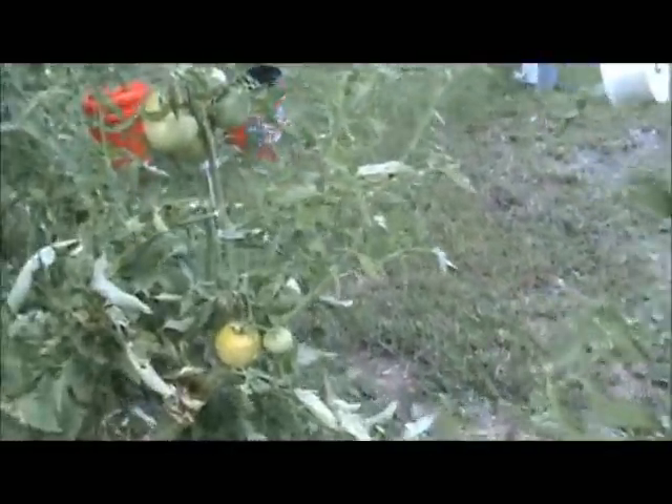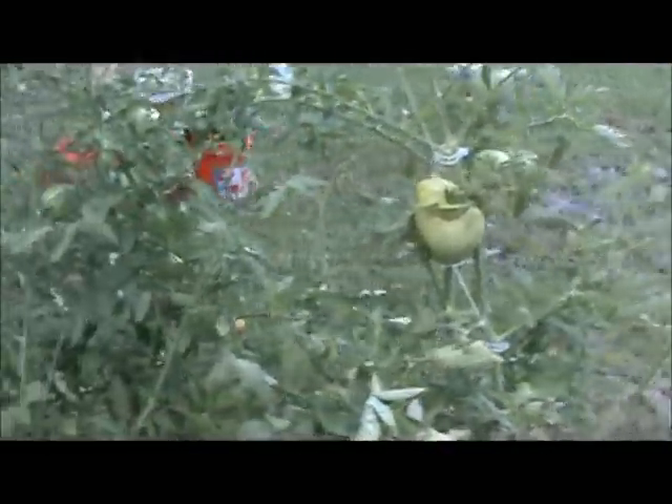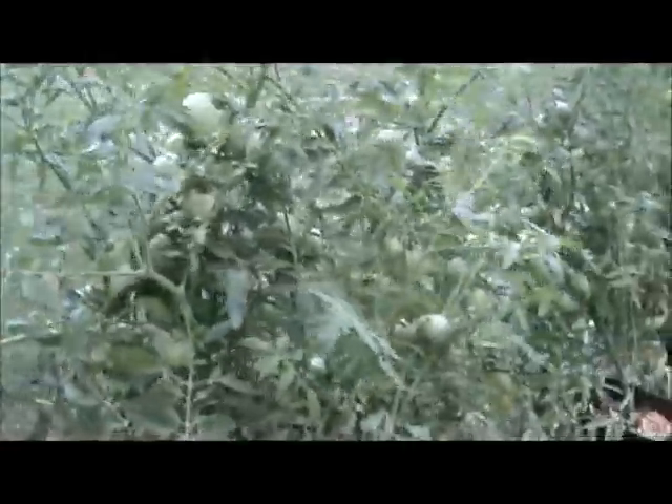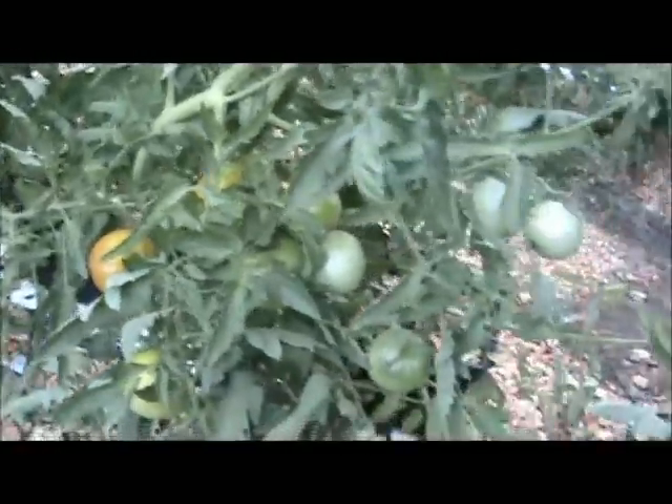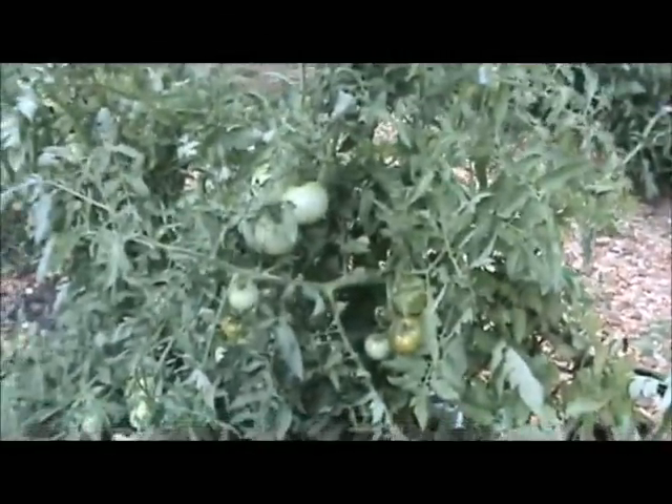Here's some more tomatoes. They're just getting so loaded that they're almost breaking the vines off there. I'll come around here on this side and show you a couple of tomatoes that are really ripe. That's about a two-pounder right there. There's another one right there. There's tons of them — you can just see how many we've got. They're just really taking off, and everything is working good.